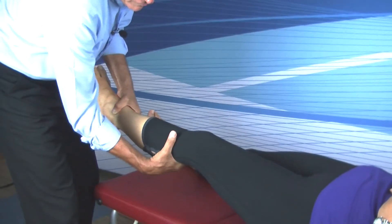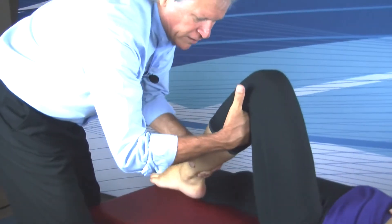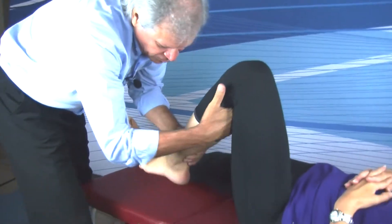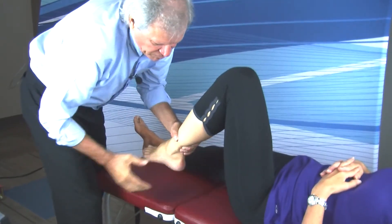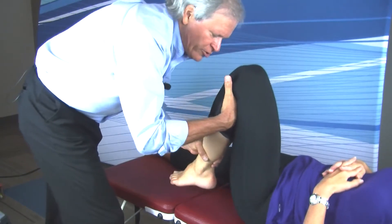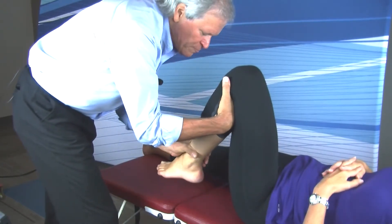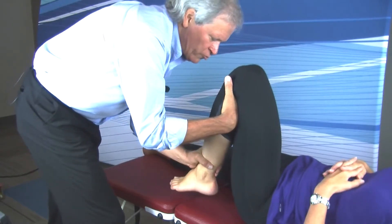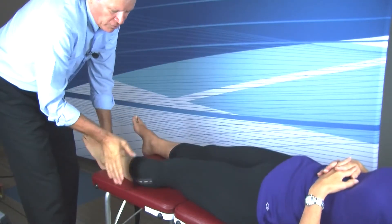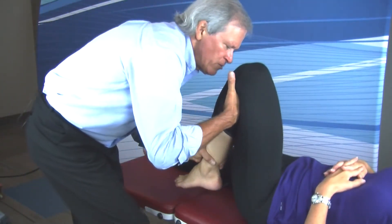Tension is achieved by bending the knee, approximating the heel to the buttocks. When the heel comes about three to five inches from the patient's buttocks, that's where tension is usually achieved. Then, without moving the headward hand connecting the fibular head, the doctor will thrust the heel toward the buttocks. So: tissue pull, bend the knee, thrust.